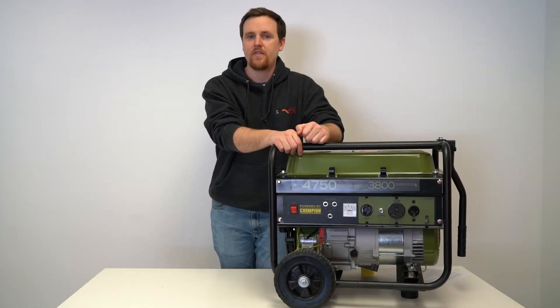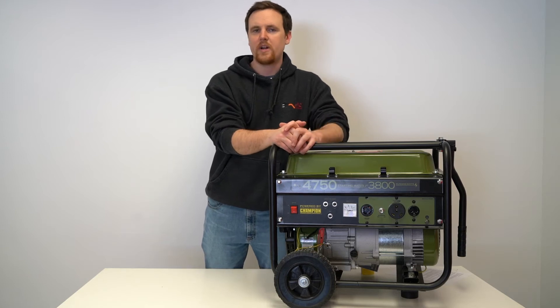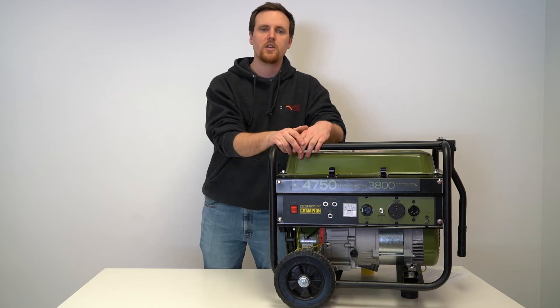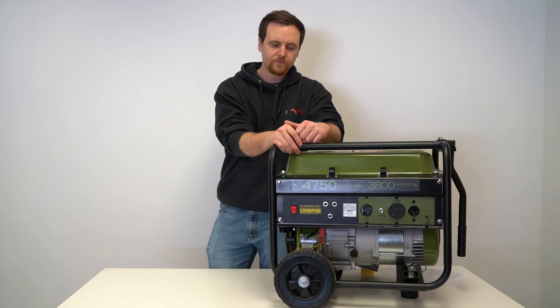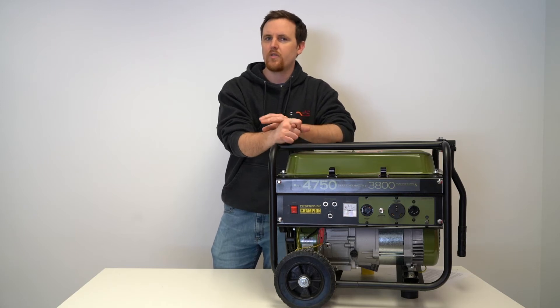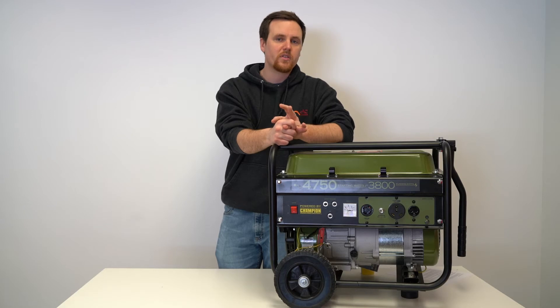Let's say you're going on a camping trip and you have a 30 amp RV. A lot of campgrounds will have that power pedestal available, but let's say you want to go completely off the grid or the power pedestal doesn't work at all — you'll need something to power the appliances within your 30 amp RV. So what wattage generator should you look for, and what kind of appliances would you be able to power with different generators?